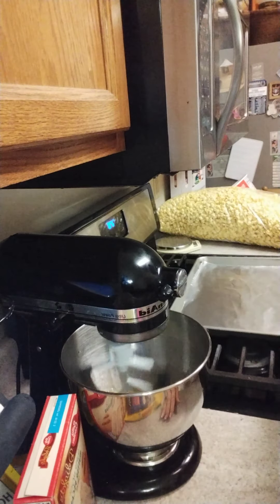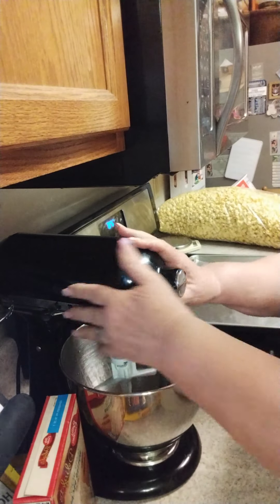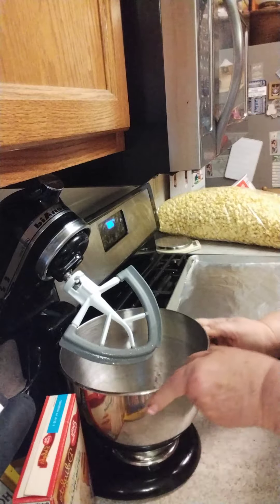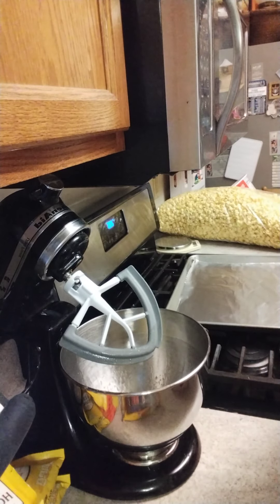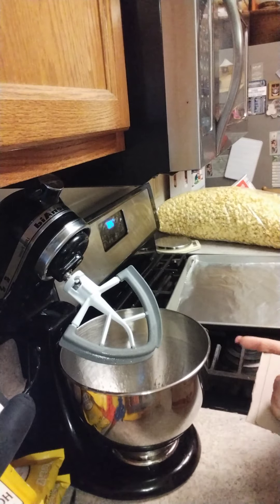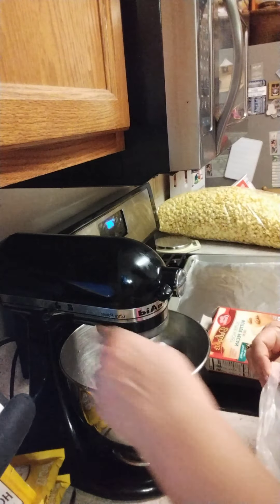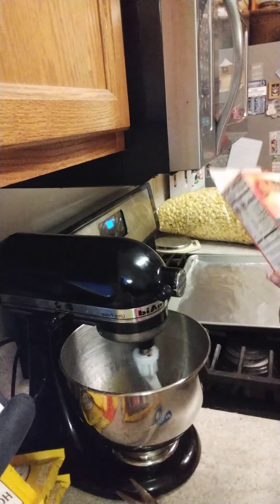I'm really bad about remembering to put the camera down so you can see what I'm doing. This is what it looks like when it's all mixed together. Now we're going to add our pecan cake mix — I should have had it open before I started. I'm going to put the mixer on very low, as low as it can go, and just slowly dump in the Betty Crocker Super Moist Butter Pecan Cake Mix.